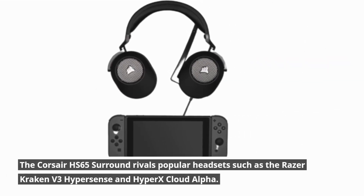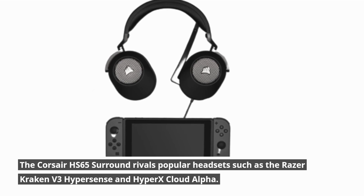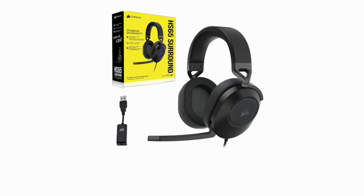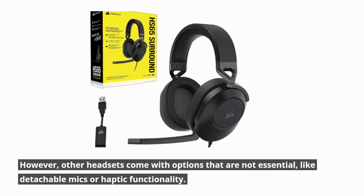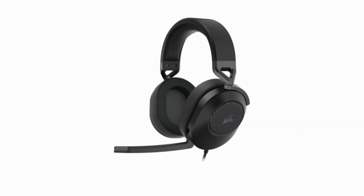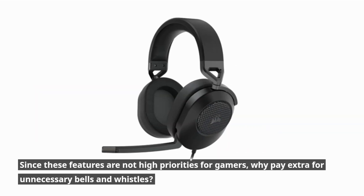The Corsair HS65 Surround rivals popular headsets such as the Razer Kraken V3 HyperSense and HyperX Cloud Alpha. However, other headsets come with options that are not essential, like detachable mics or haptic functionality. Since these features are not high priorities for gamers, why pay extra for unnecessary bells and whistles?